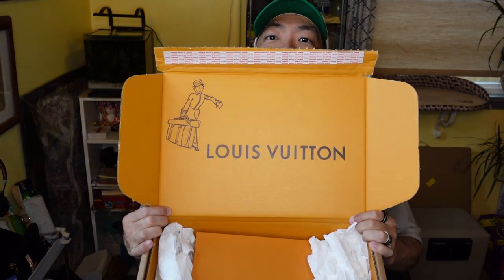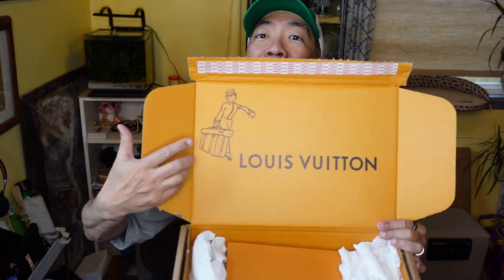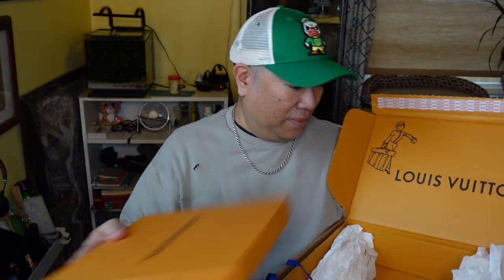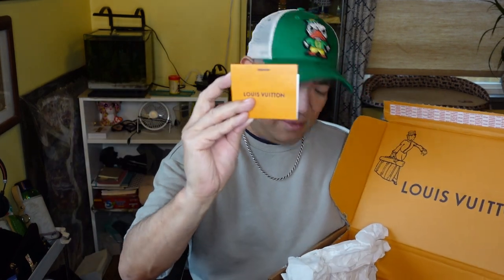All right, so this came in the mail a couple days ago. Here it is. It is from Louis Vuitton and I like that they have the little bellhop here. I don't remember seeing that — is that new? But it's cute, right? So here is the item.